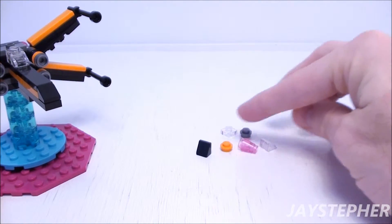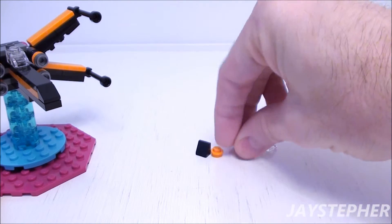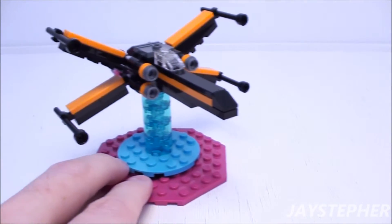Here are some of the spare pieces such as studs, a slope, a cone, and a plate. These pieces may come in handy for other creations.